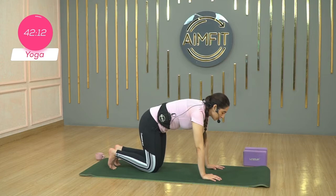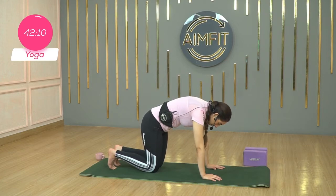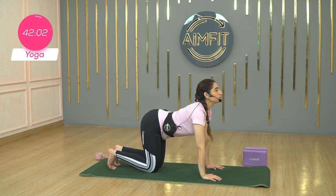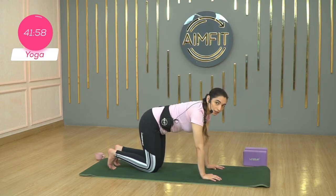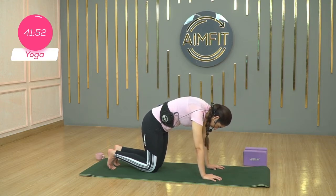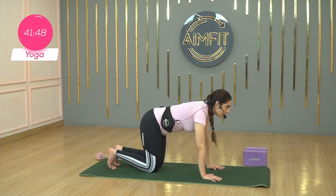Exhale, start curling the spine. Round the spine — cat pose. Let's do this once more. Cow pose: inhale, drop the belly, lift the chest, shoulders relaxed. Exhale, curl the spine. Round as much as you can through your shoulder blades, spreading the fingers evenly, and bring the spine back to neutral.